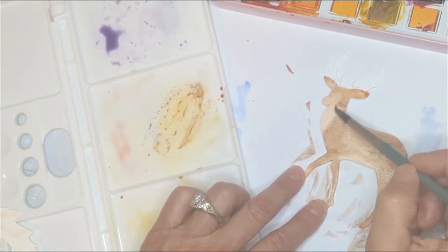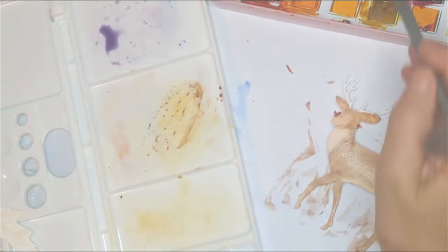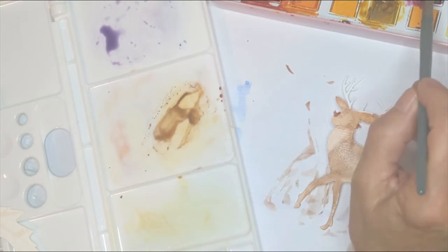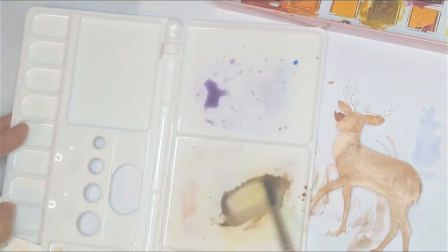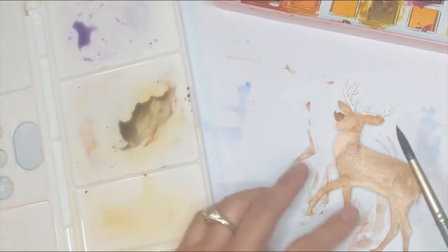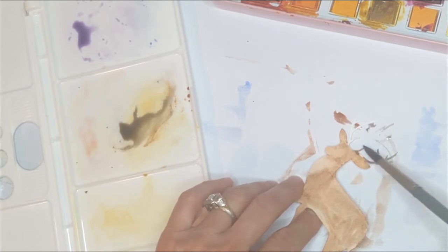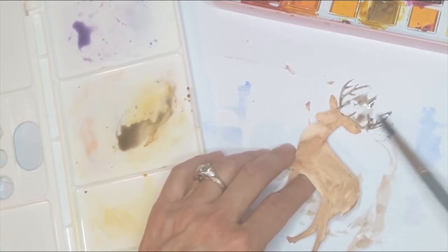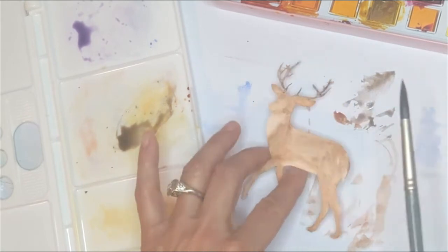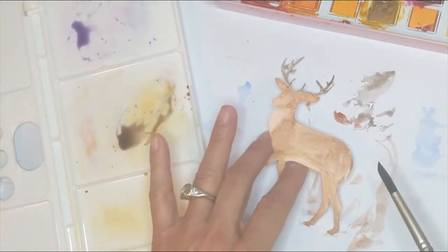Before I let the body dry, I'm going to do the antlers in a gray tone. If I mix burnt umber with a tiny bit of ultramarine blue, it creates a lovely gray shade — I always like to make my own grays and blacks, it's a lot more fun than just dipping into black paint. I'll go ahead and do the antlers in this gray tone. This is a good place to stop and let everything dry so we can go over the details after.